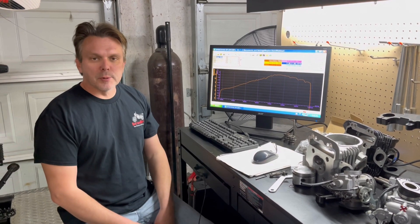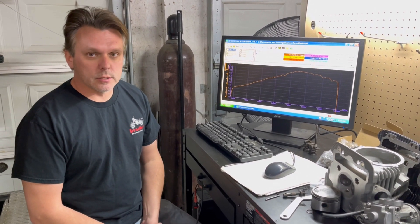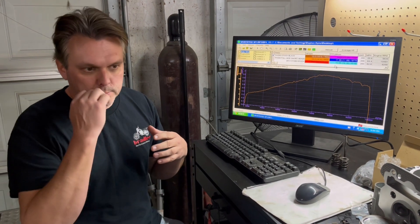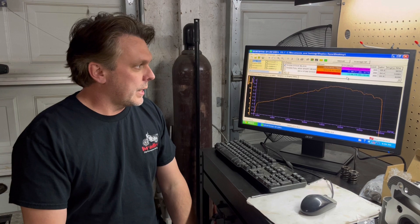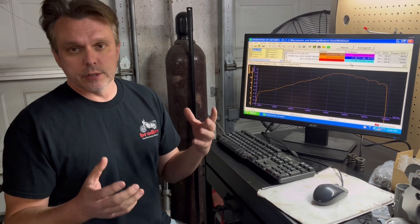Hey guys, Brad again from Bradley Performance Products coming to you from the prototype shop here in Big Rosie, Arkansas. We got our dyno up and going, got our air-fuel monitor up and going. I posted a little bit of information on Facebook and it caused more questions than answers, so it's a whole lot easier to do a video and show you what I'm talking about.